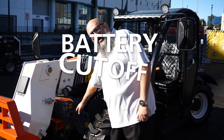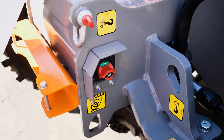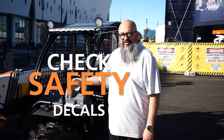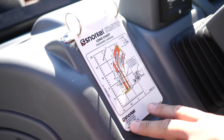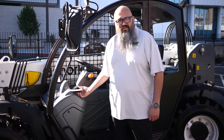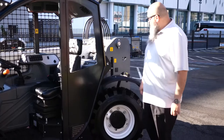Here at the front of the machine we have the battery cutoff switch. The other thing to keep in mind is to go ahead and make sure that we do have all of our safety decals that are legible and on the actual machine. Next, we want to go ahead and make sure that we do have our load charts on the unit to ensure that we can reference them when operating the unit under safe load conditions.